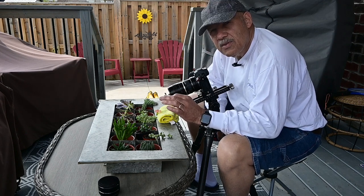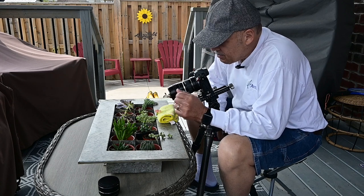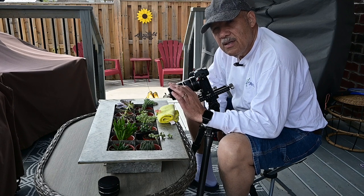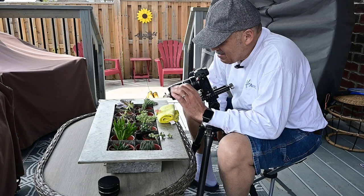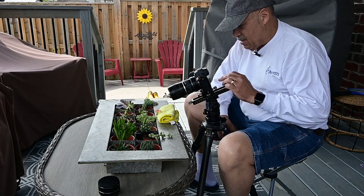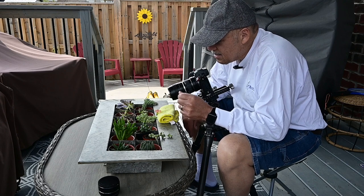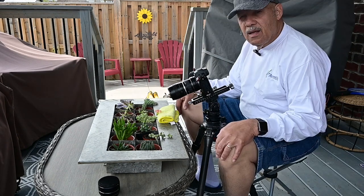I'm also using the DC focusing rail, which allows me to get in close and focus precisely on the stamens. Otherwise it would be a little hard since my eyes aren't the best anymore. With this focusing rail I can zoom in and focus really close, and see everything on the back of my screen.